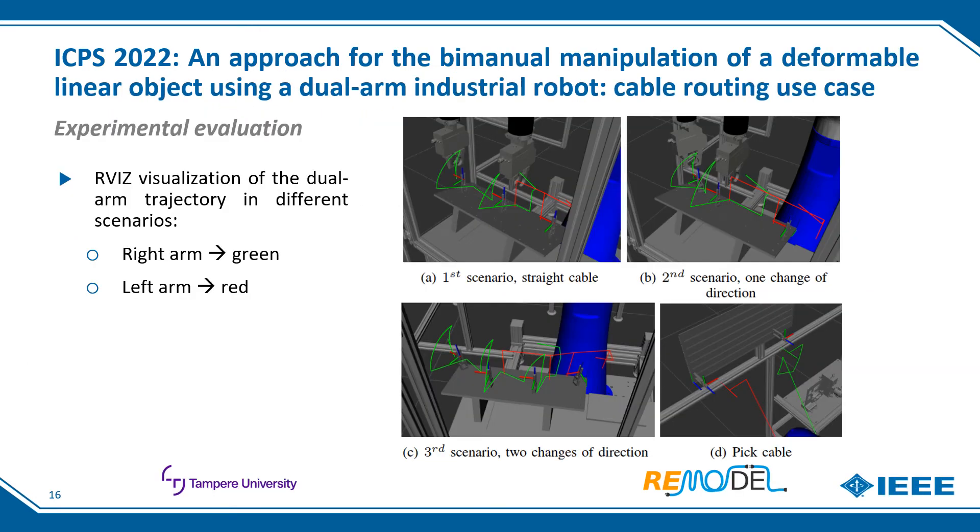The system has been validated for three different cable routing paths: following a straight line and with one and two changes of direction. In these images we can see the trajectory generated for both arms — green for the right and red for the left. In all three cases, all movements are generated successfully according to the description of the operations. The first three images show trajectories for three different routing operations, where the circular lifting and inserting movements are visible. The last image shows an example of the pick cable operation, where cable sliding against gravity is demonstrated.